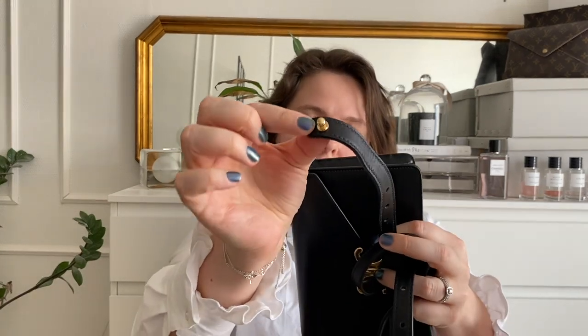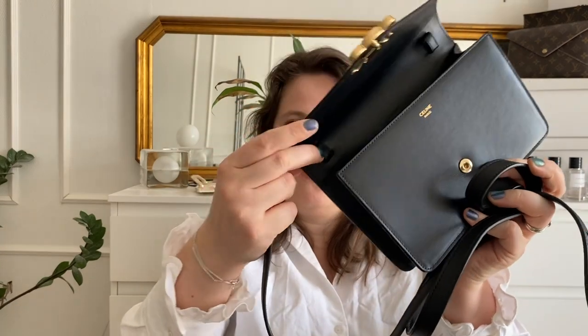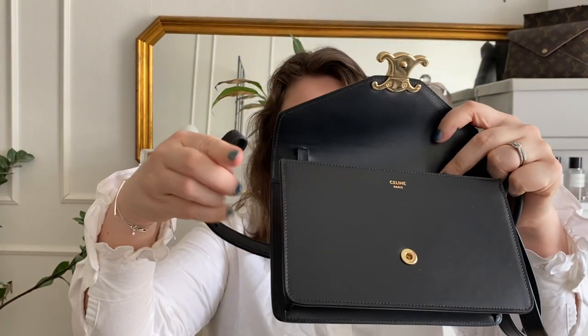I ended up with a strap where the idea is that you remove the stud, push it through the leather loops, attach the gold piece again, and push it through the inner loop — so that this loop is attached to the inner loop over here. I'll attach it and then show what it looks like on me with the leather strap.